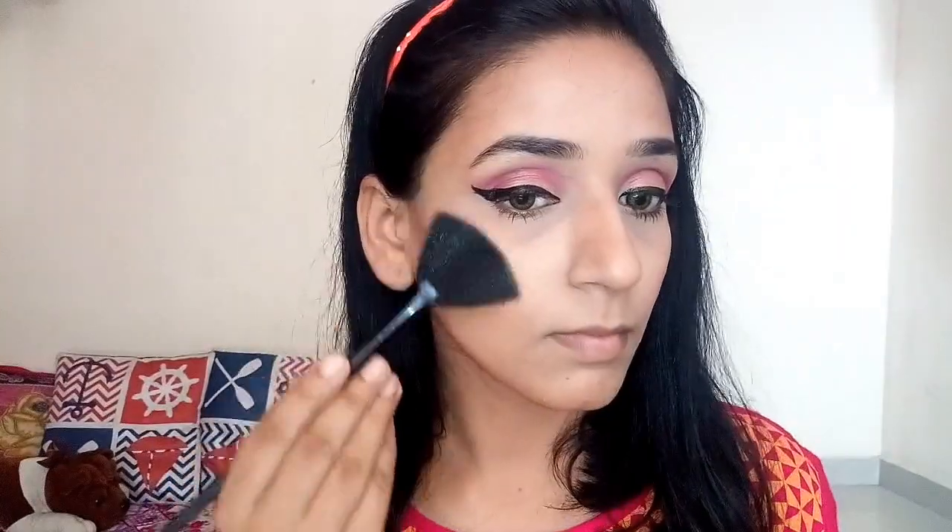For my blush I'm going to use a rosy magenta color lipstick as a blush and blend it with my brush. After that for my highlighter I'm going to use this dragon highlighter.